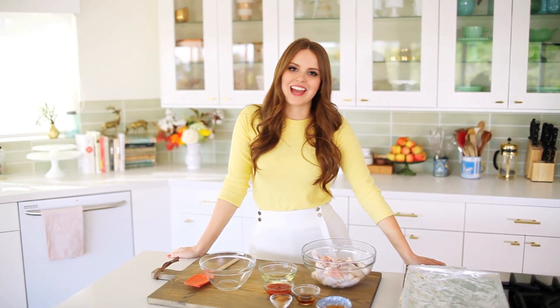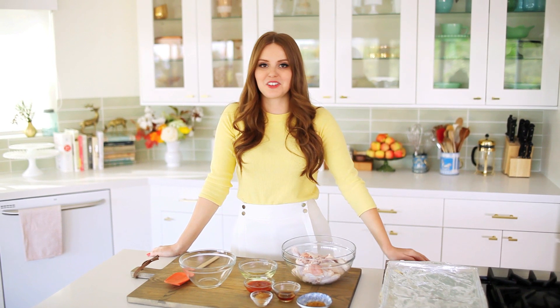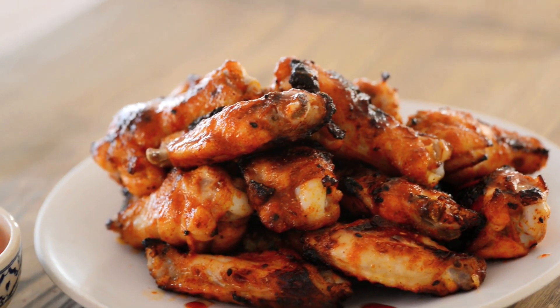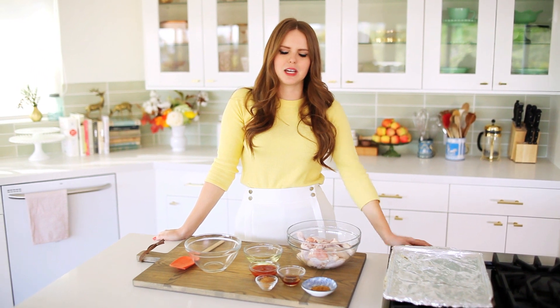Hey guys, it's Claire here and I am going to make one of my favorite recipes. This is actually my fiance's favorite recipe. It is spicy Thai style chicken wings. They're actually a recipe from my cookbook and I wanted to share them with you for Super Bowl Sunday because they are so good.